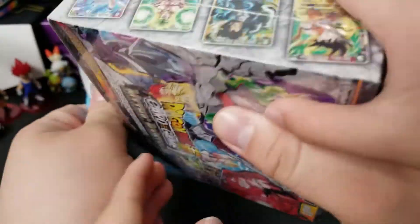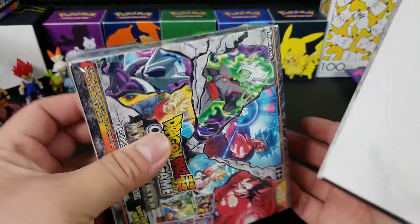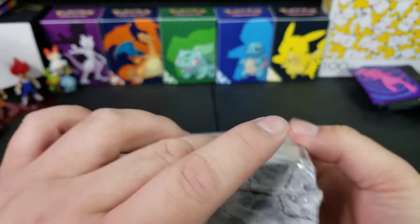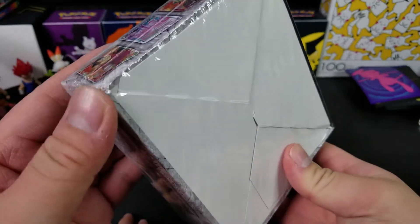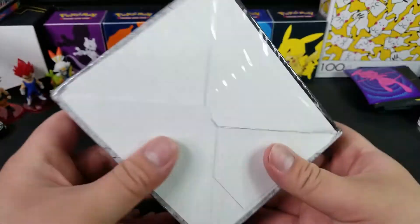Yeah, see — you can already see there are little issues. If you wanted to keep these sealed and very clean, you can see how there's a little bit of crease right there. The edges are kind of rounded. Should we open it? The edges are rounded — not ideal.